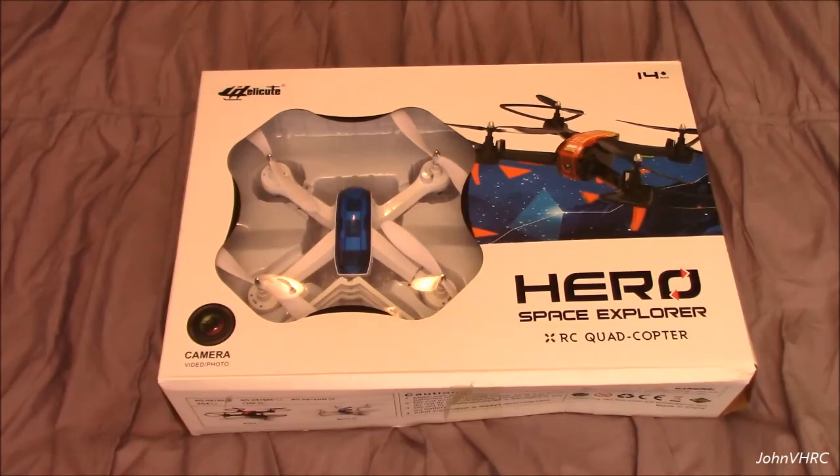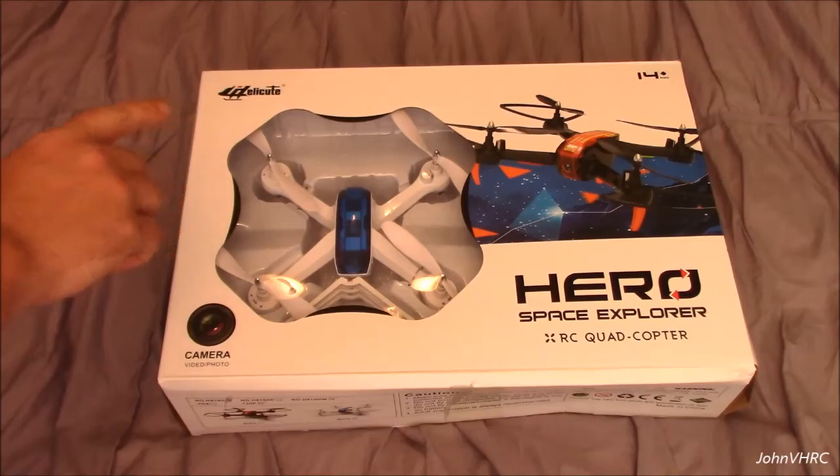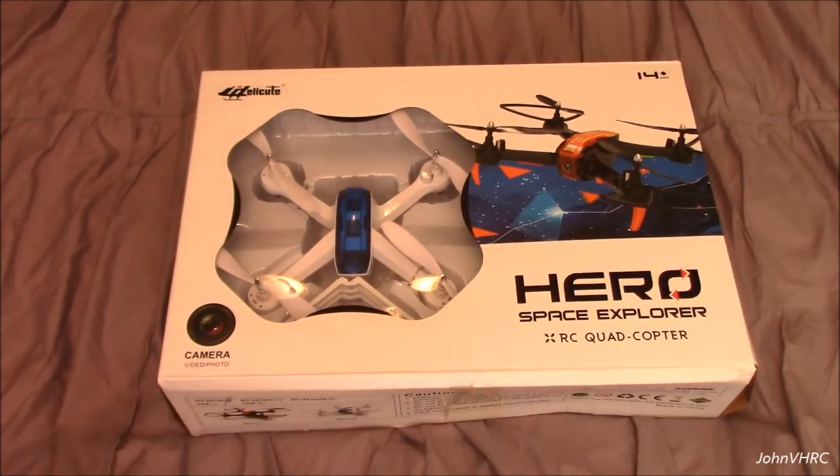Hey everybody, welcome back. Here we've got another RC quadcopter made by Helicute. It's the Hero Space Explorer RC quadcopter.